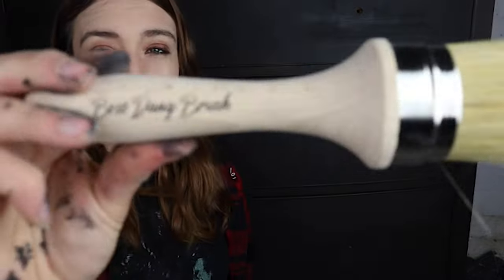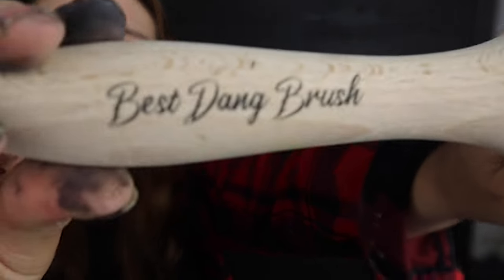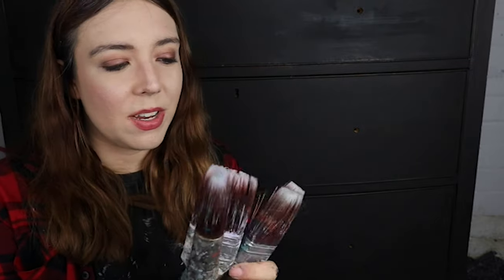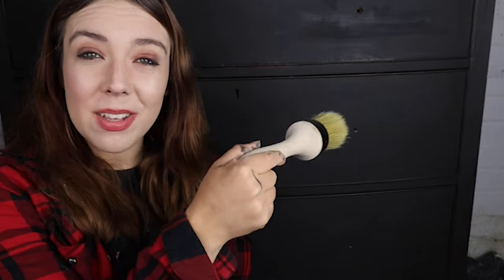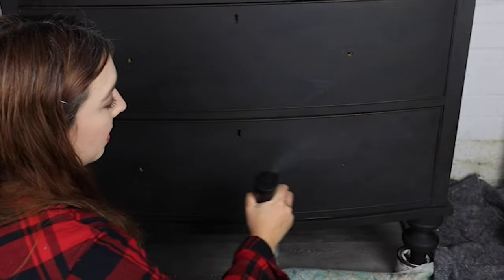I've got the Bestang brush here, which is a natural fiber and synthetic brush — it's absolutely fantastic for blending, especially if you want that smoky look. Then I've got a few synthetic brushes; the oval mediums are probably the best for this look. I'm going to use these brushes to get the paint on, and then this Bestang brush will be my neutral brush — my main blending brush. I'm not going to put any paint on it, just use it to blend everything in at the end. You'll also need some water for this.